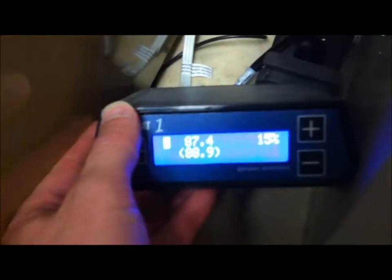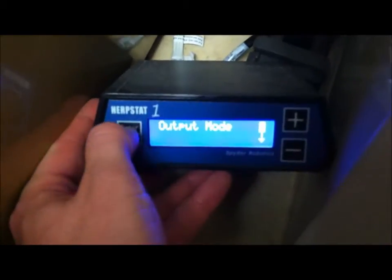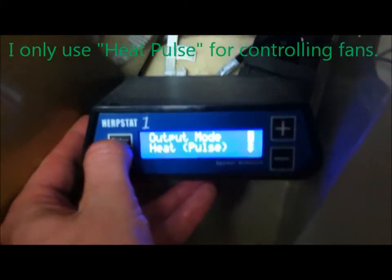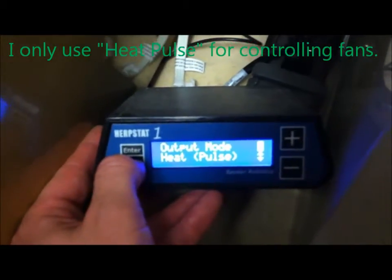All HerpStats aren't the same, so you just have to adjust it a little bit. I've got it adjusted — I'll go down to the HerpStat. I've got it set to 88.9. Let's go to the settings: output mode is on heat pulse, so that's controlling the fans.